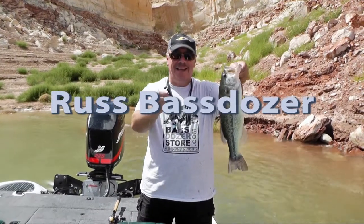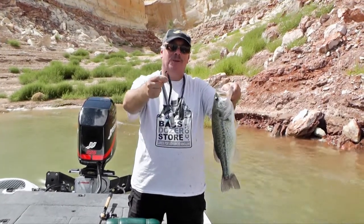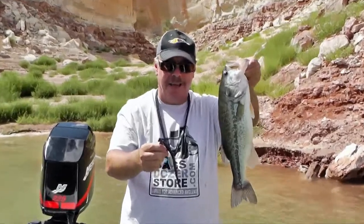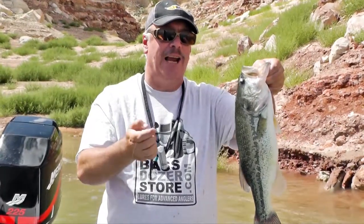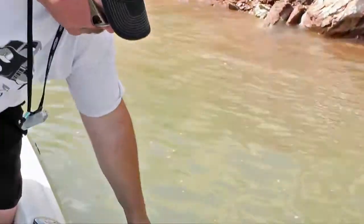Hey guys, it's Russ Bastoser here. I just wanted to tell you about this lure I'm using. Had a lot of fun today with a nice fish like this. I'm just going to release this fish now, let this beautiful fish go back.